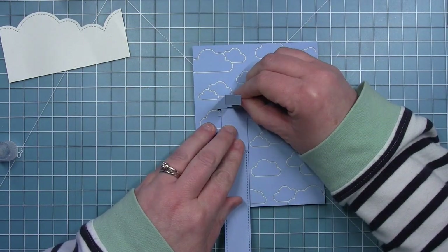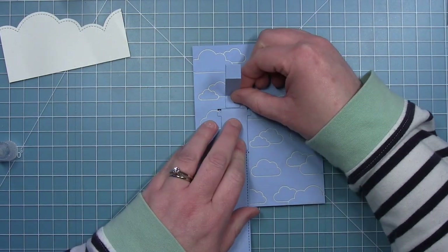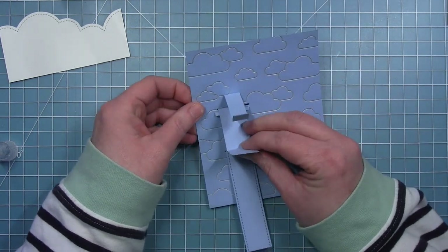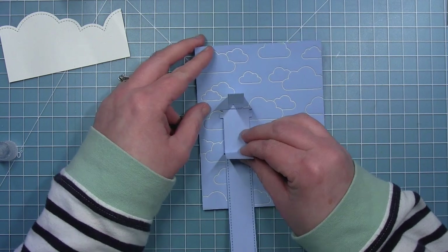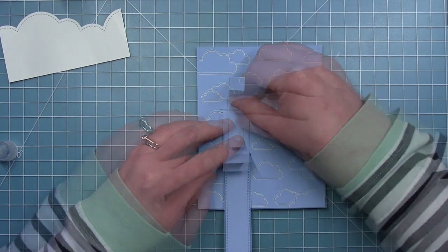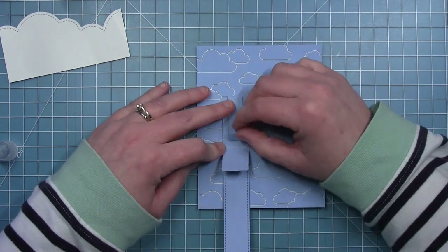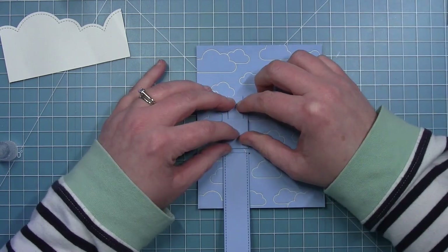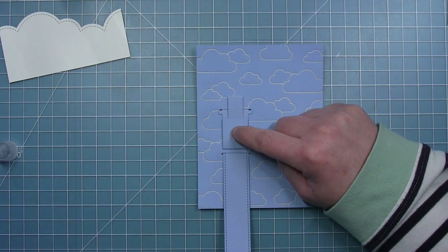Now I'm going to put the stabilizer piece on using a little bit of liquid glue. I want to line it up so the top is right above that slot, then fold it down against the big tab, fold the little tab back, add a little bit of glue, and fold the big tab back on it.